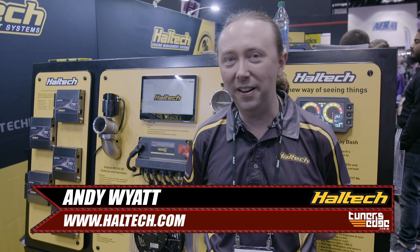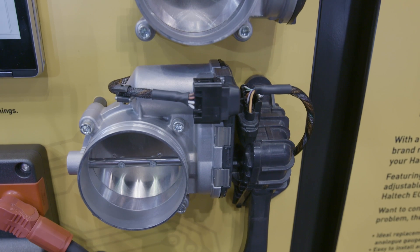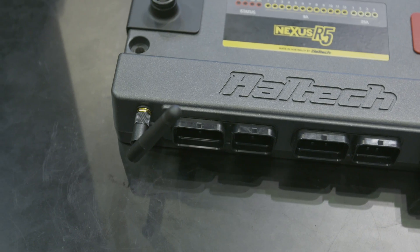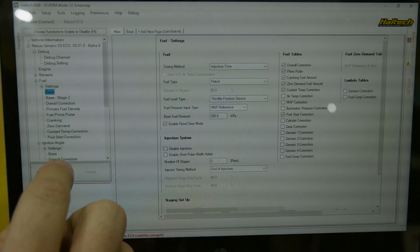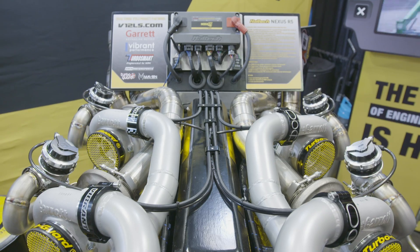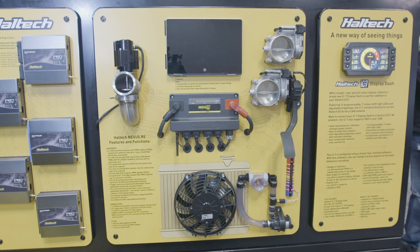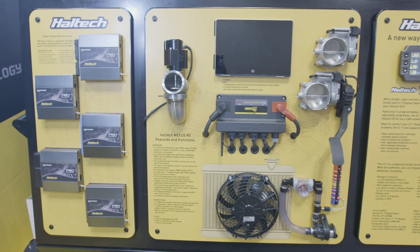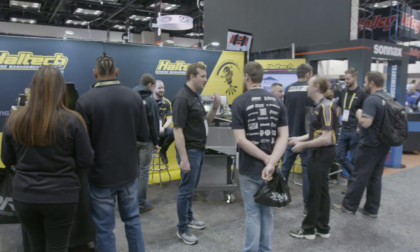Hi, I'm Andy from Haltech and we're here at PRI 2019. Haltech comes to PRI because that's where all the main players are in our racing industry. Anytime you want to network with people or work out ways we can work together, that's where you do it. But also you get a chance to connect with customers and also show your latest products.